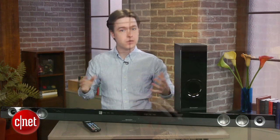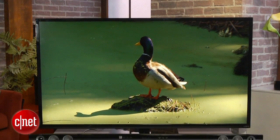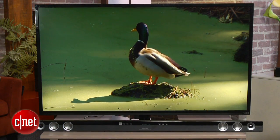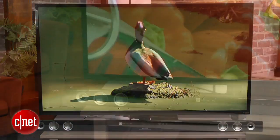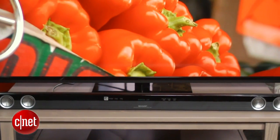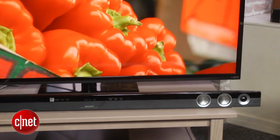This is the longest soundbar I've seen, coming in at 54.5 inches. That makes it a good fit for jumbo TVs, but it also means it's not going to fit well in most living rooms unless you have a lot of space. While the soundbar is very long, it's actually pretty thin and short, coming nowhere near blocking our TV's remote sensor like some soundbars do.